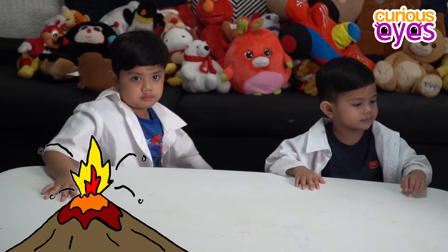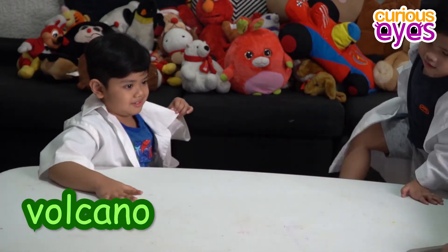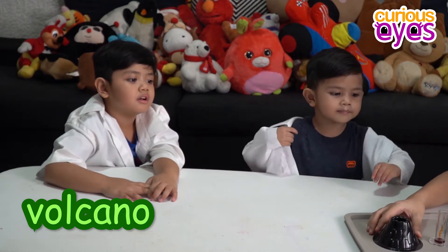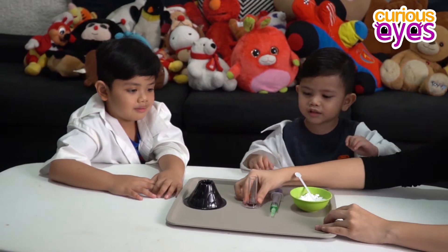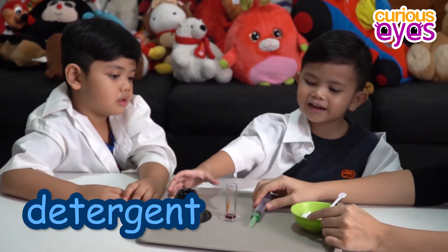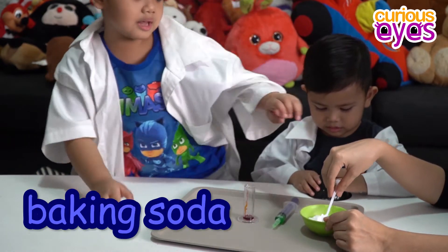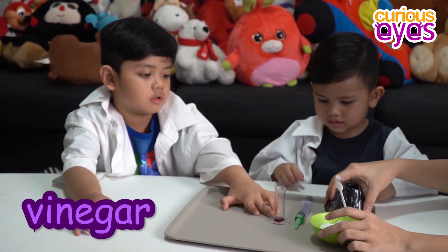Okay, for this experiment we need an actual volcano — wow! Just kidding! Just a plastic volcano, this one. We need some food color, we need detergent, liquid detergent, and a bit of baking soda. And again we need vinegar, but we will put it in later. Oops!